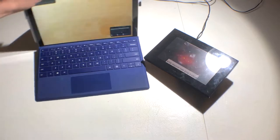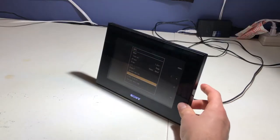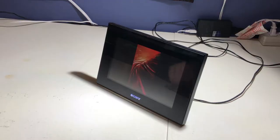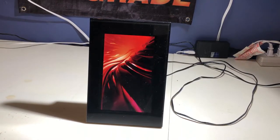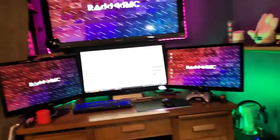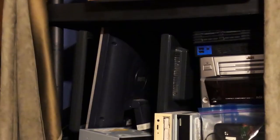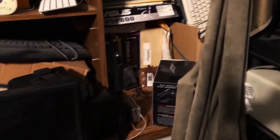Meet my Sony S-Frame DPF-D70 that's been sitting on a shelf for months. This little guy has a 7-inch 720p display, surprisingly not garbage software, a remote, a built-in clock that I actually used for quite a while, and an orientation sensor — that was a little ahead of its time. Although it's dated, this thing is a pretty nice piece of kit. And since I have an obscene obsession for monitor hoarding, and an even more obscene addiction to Internet of Things tech, I figured this device could be the perfect combination of both. So here we go, monitor number 5.